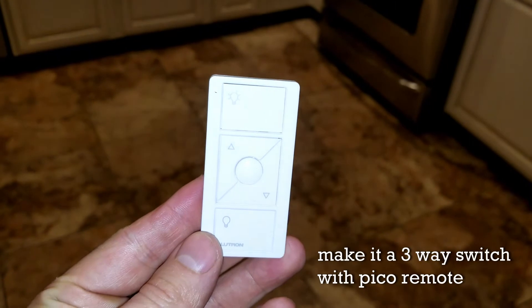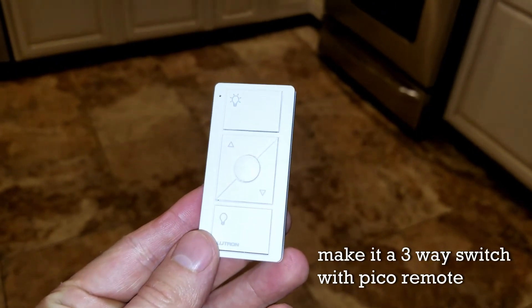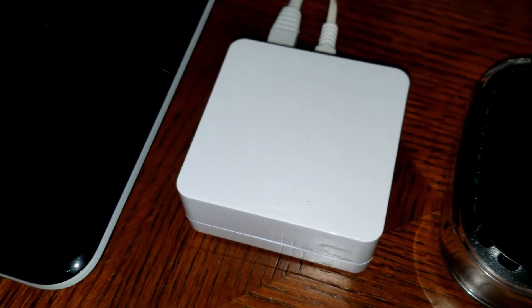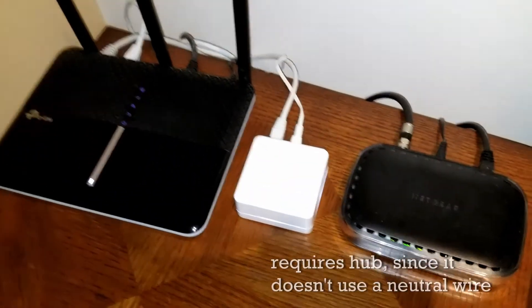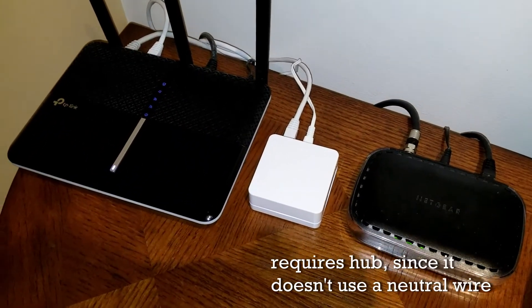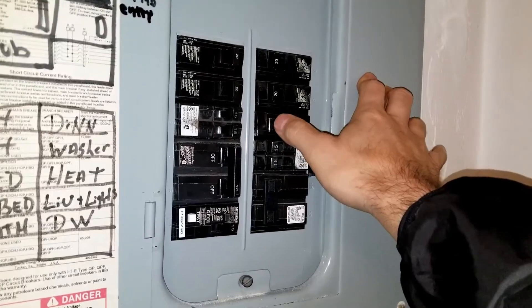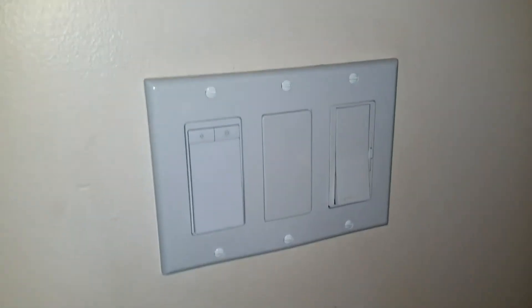We're also going to install the Pico, program it, and go over how to install the hub, download the software, and get it integrated with Alexa. We'll go through all those steps. Check out the description — I'm going to leave links to everything I use, including the kit and the tester. But very important: before you start, make sure you turn off the breaker and shut off the power.